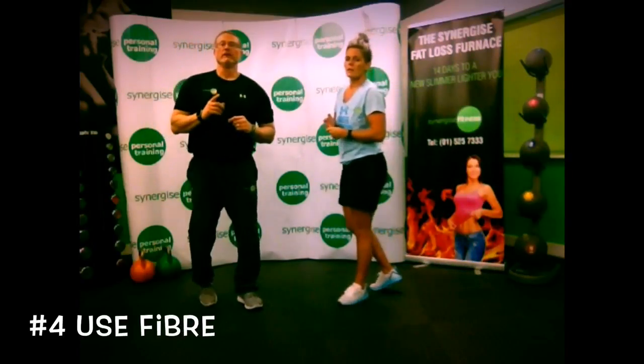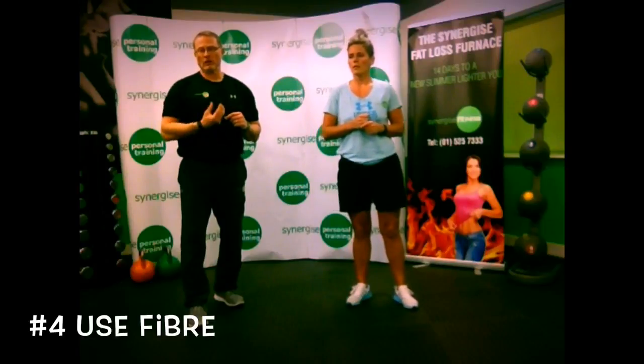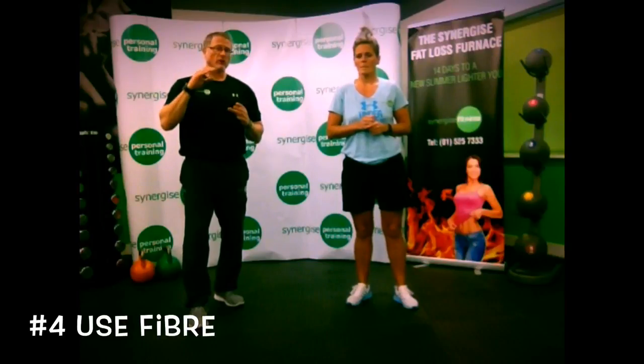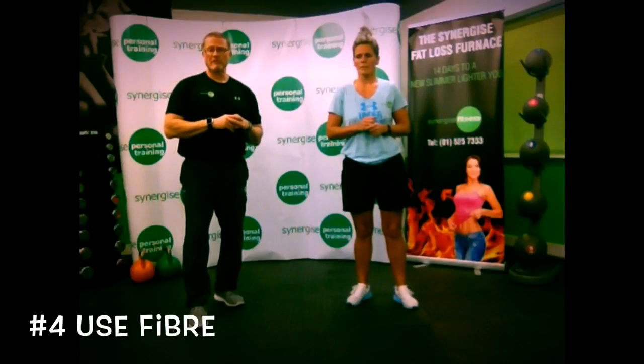Next: fiber. Fiber is really important because it helps to clean up the digestive system and absorb toxins. A quick and easy way of doing this is to use flaxseed. Get a tablespoon of flaxseed, put it in a pint of water, stir it vigorously, and drink it 10 minutes before your first meal of the morning, and you can also have it 10 minutes before bedtime.